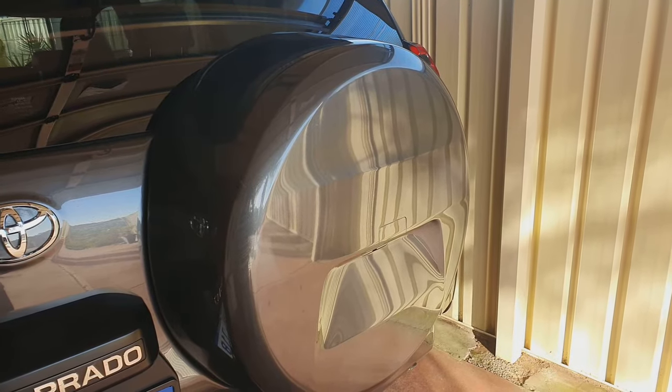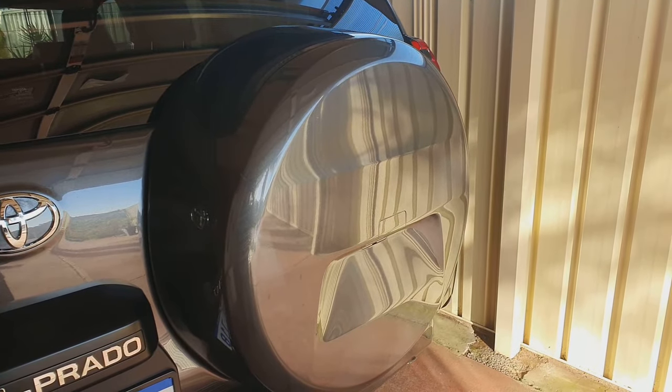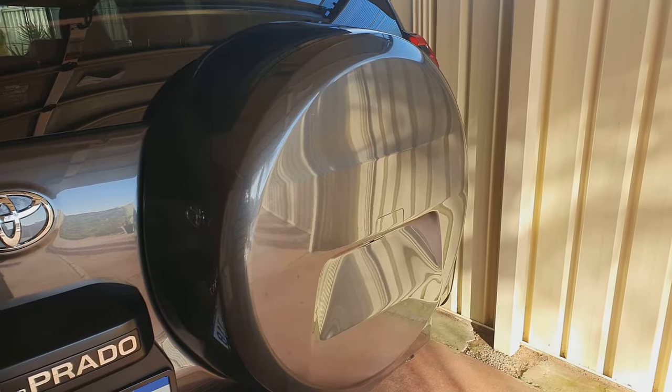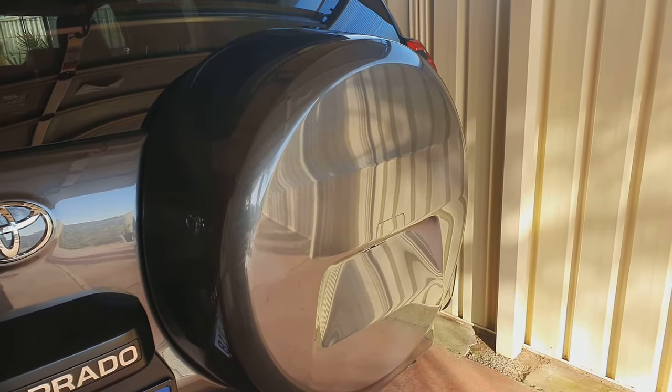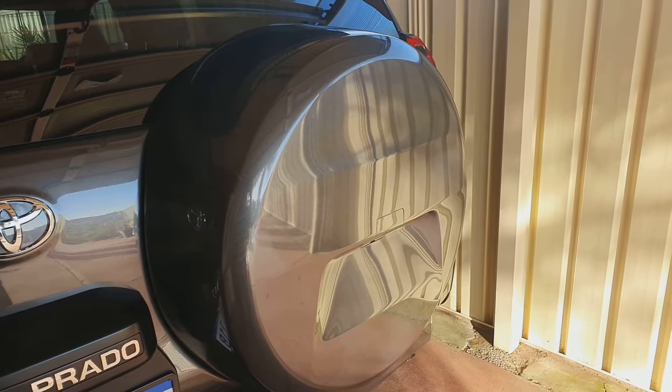Hi, in this video I'm going to show you how you can take out the back wheel cover of the spare wheel on your Toyota Prado in 2020.